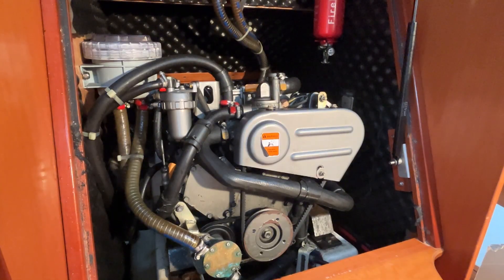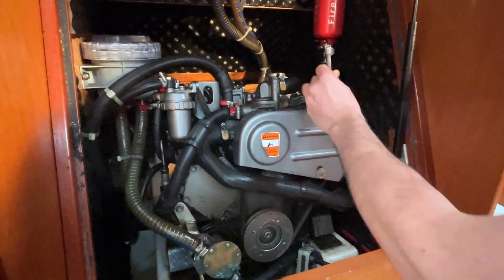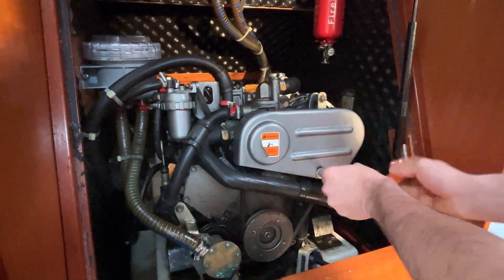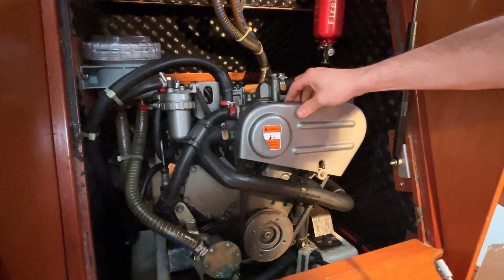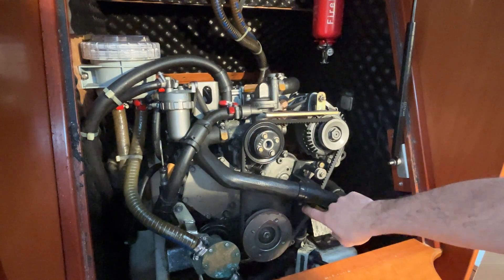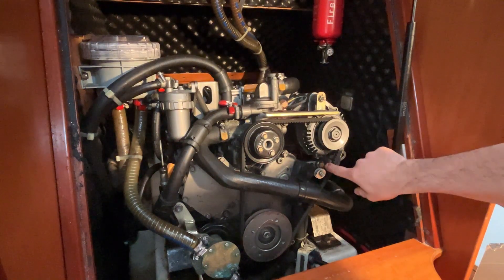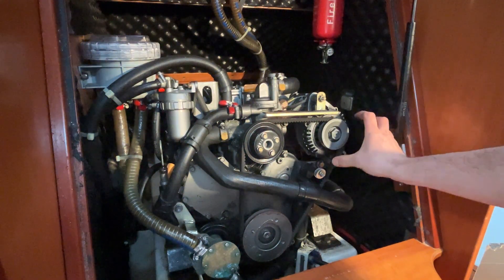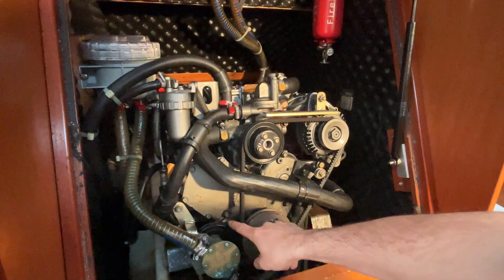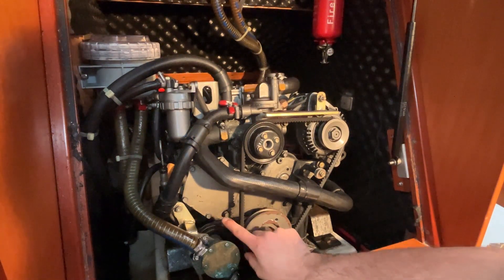The first thing I'm going to do is remove this alternator belt cover — this is just a 10mm socket that removes these. Now you can see we've exposed the alternator belt there; that's actually quite loose, so just make a mental note of how tight that is. You don't want to over-tighten these belts when we replace them either because it will put excessive wear on the bearings. The water pump drive belt is contained behind that, and I've got spares so I'm going to replace both.